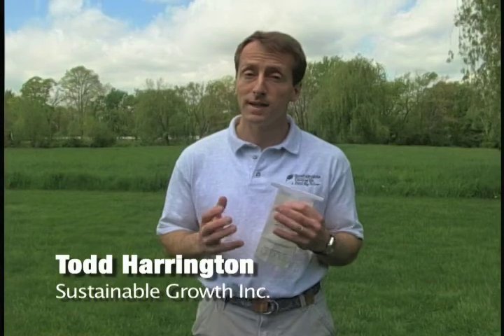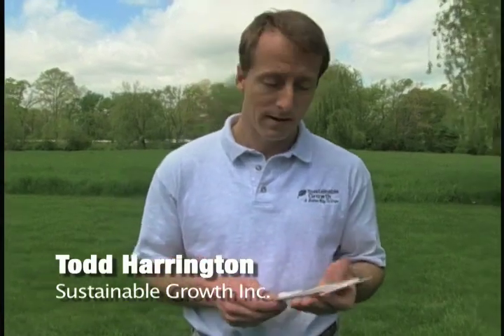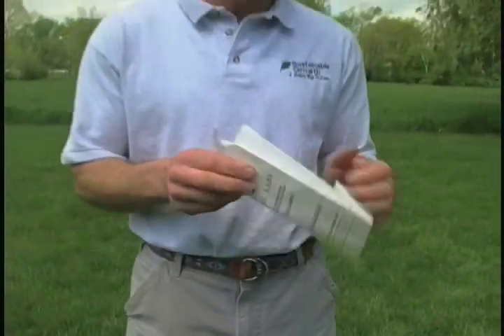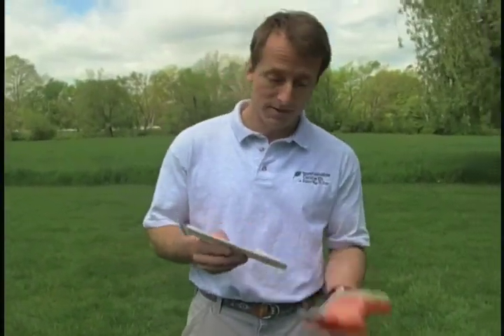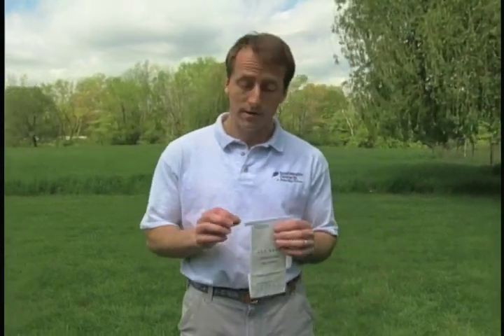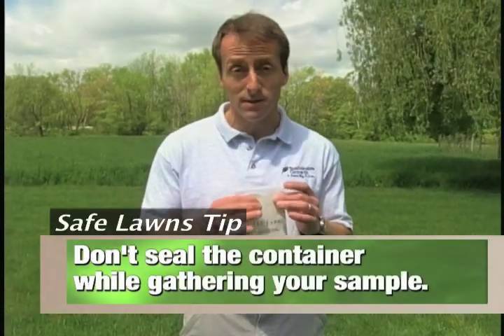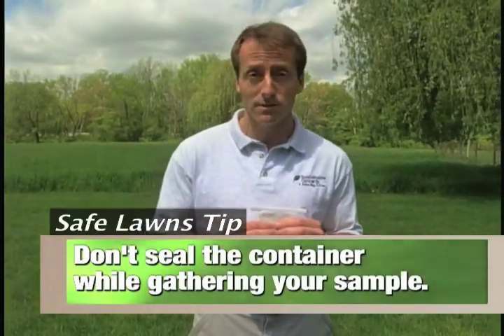We want to talk about the importance of taking a soil sample. The first thing you need is something to put your soil in. I have a bag here that's actually lined with plastic, which is important especially if your soil is a little wet so it doesn't drip out of the bag. Any plastic bag will work. What's really important is that you don't seal the bag, because if you do, you might change the chemistry of the soil test.